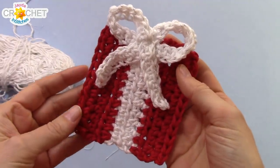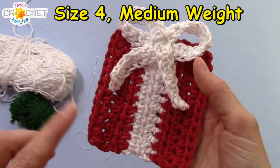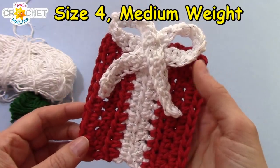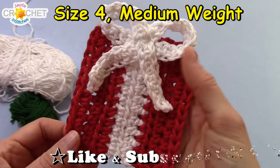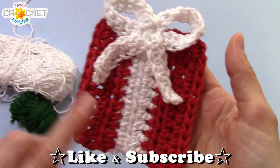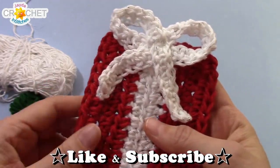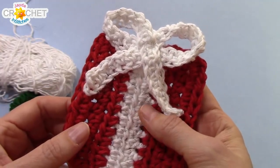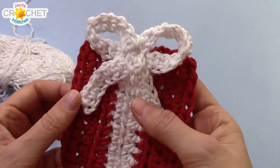In order to make our little Christmas present coasters, or appliques, you need about 10 to 12 grams per color, per present. So for example, if you were going to make a set of four coasters, you'd want around 50 grams of each color. I used white for the ribbon, and today I'm using green for the present. I'm also using cotton because I like cotton for coasters — it's heat-resistant and it absorbs any extra moisture that may come off your glass.